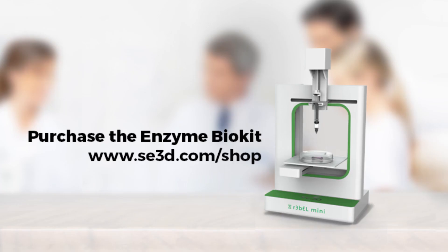Don't forget to subscribe to SC3D for more bioprinting videos. Purchase the Enzyme BioStarter Kit at sc3d.com/shop.